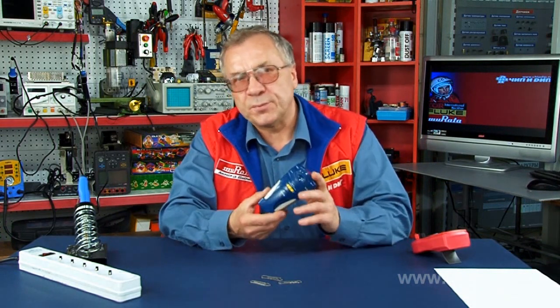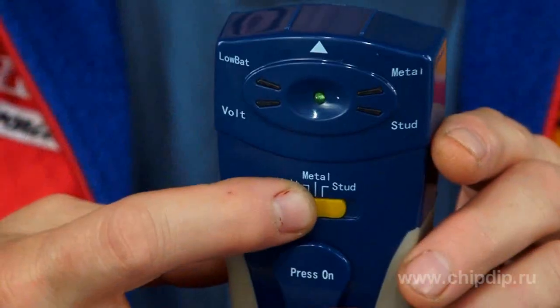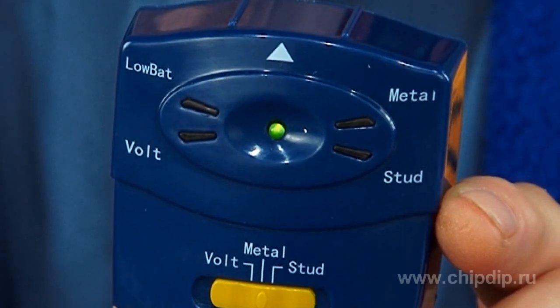The device is very easy to use. Before starting your work, turn the control switch to the required position, for instance, metal. Press the on button — you'll hear a sound and the green LED will switch on. This means the device is on. The red LED will flash indicating that we are in the process of searching.